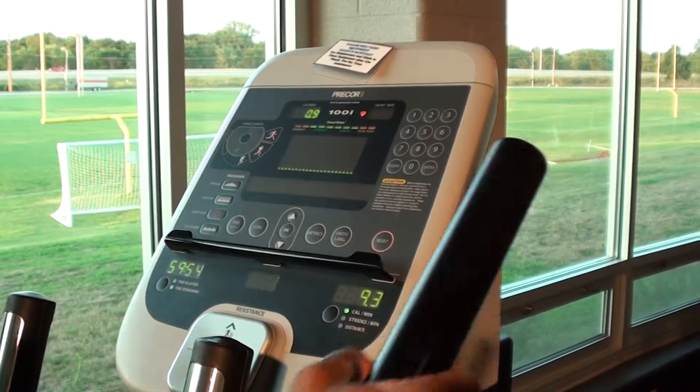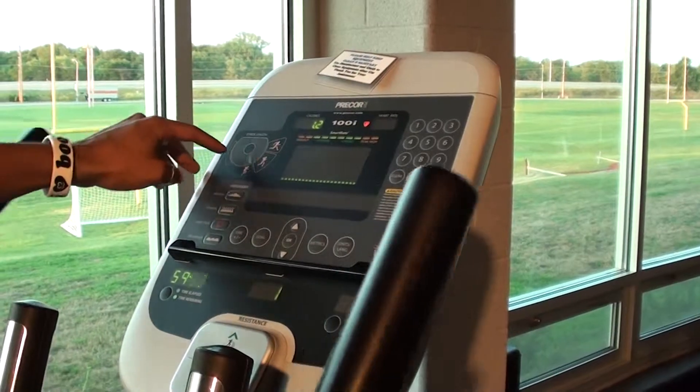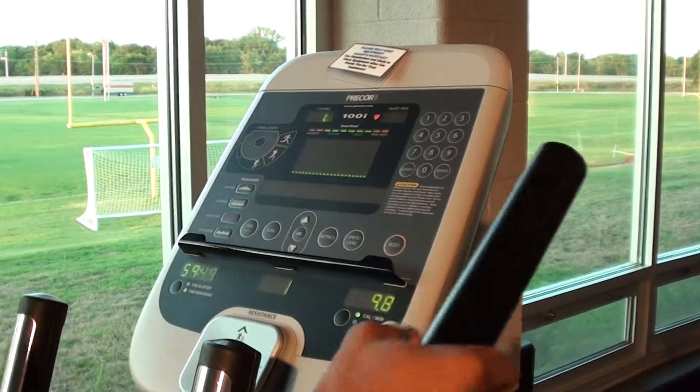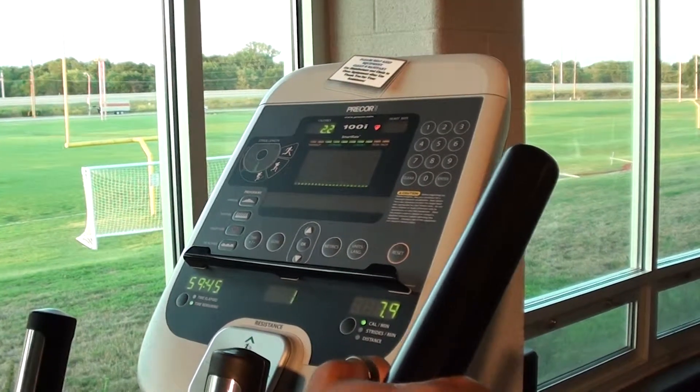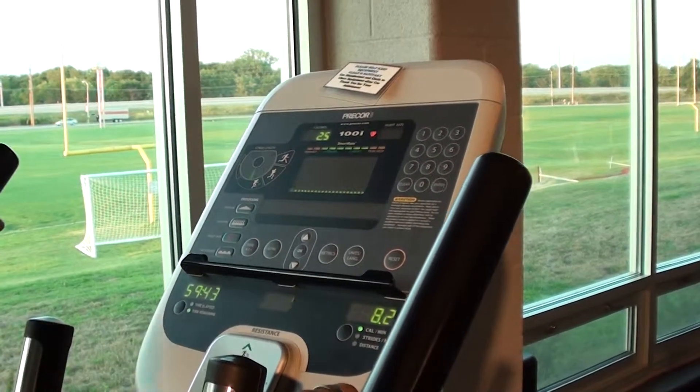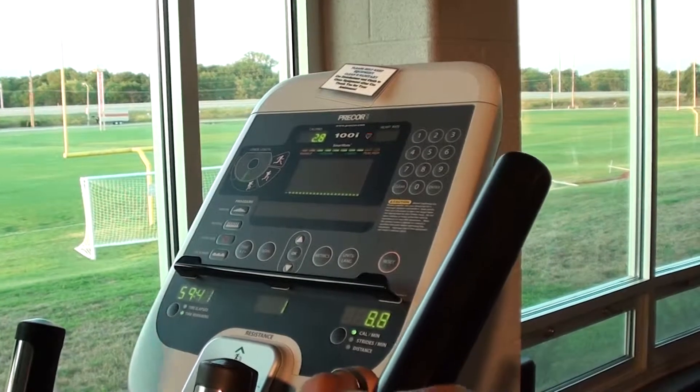The cool thing about this machine is right here it shows you it will record your strides. It's a little bit different from some other machines because you can go ahead and take short little steps like you're climbing stairs — I'm just stepping up and down right now.